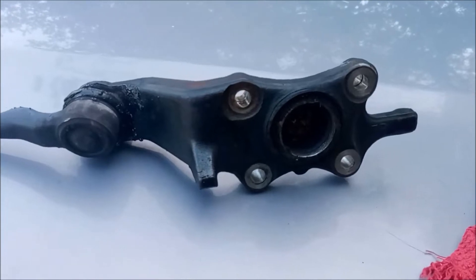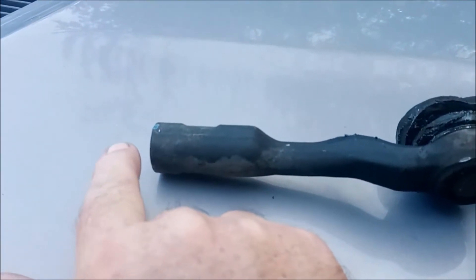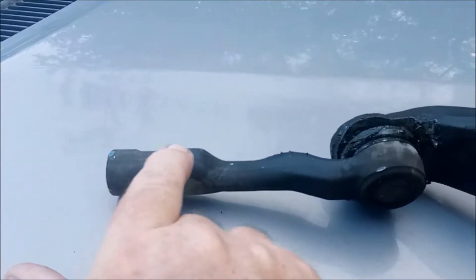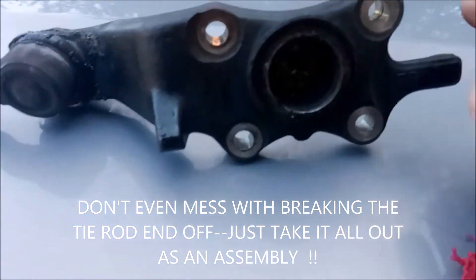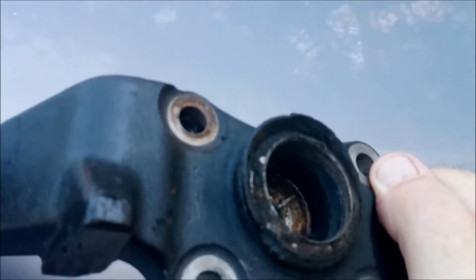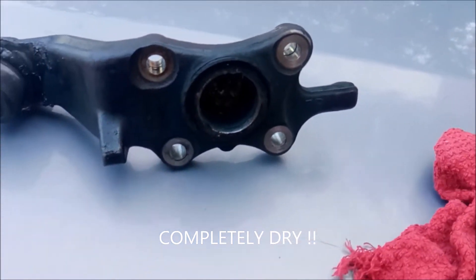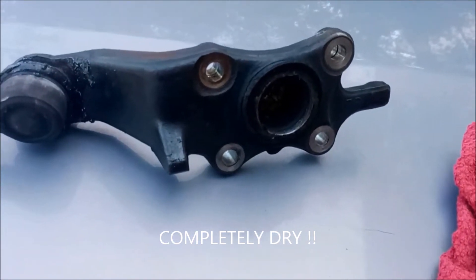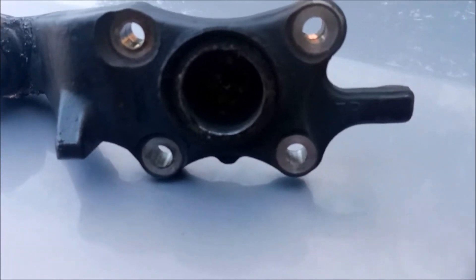Alright, so we got the assembly out — that came out easy enough. I didn't even have to break this loose. I broke loose the retaining nut which came off really easy, this simply spun off by hand, and the four bolts broke loose really easily. I want to show you something: inside of here where it failed, it is absolutely dry in there — no grease at all. My bad, I had not been lubricating the front end. So this is a testament to doing a front end lubrication at least annually on your vehicle.